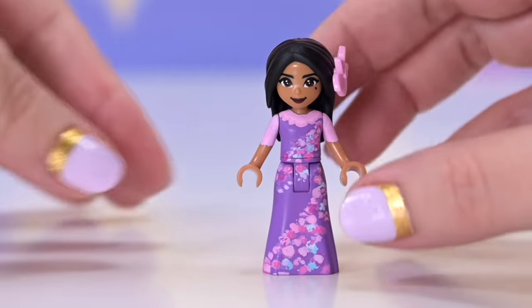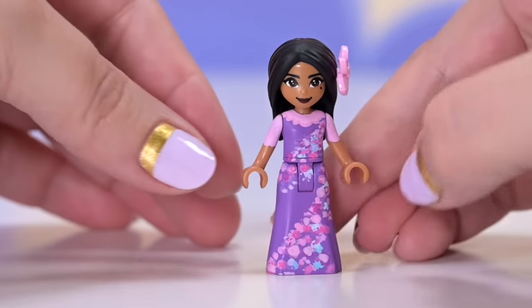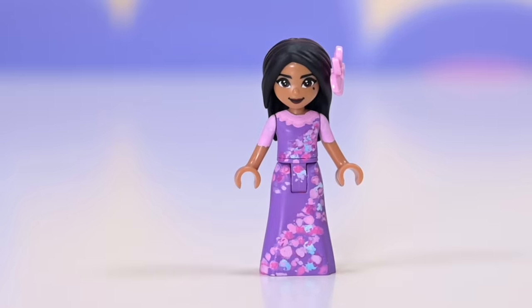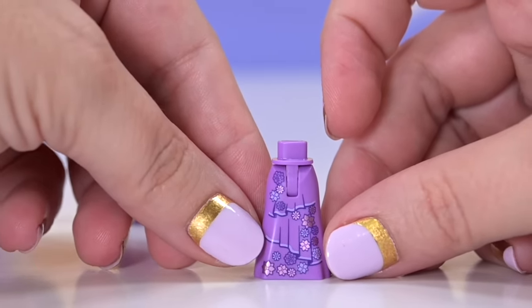This is actually the Isabella mini doll that I painted last year - or the year before, I can't remember, how long ago was it that Encanto came out? Because I desperately wanted an Isabella mini doll. She didn't exist before. I'm very proud of my efforts. However, we now have a real legitimate Lego version. Let's take a look.